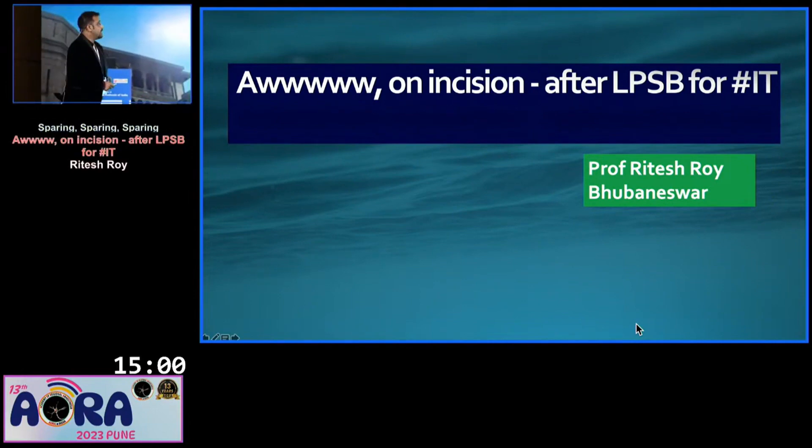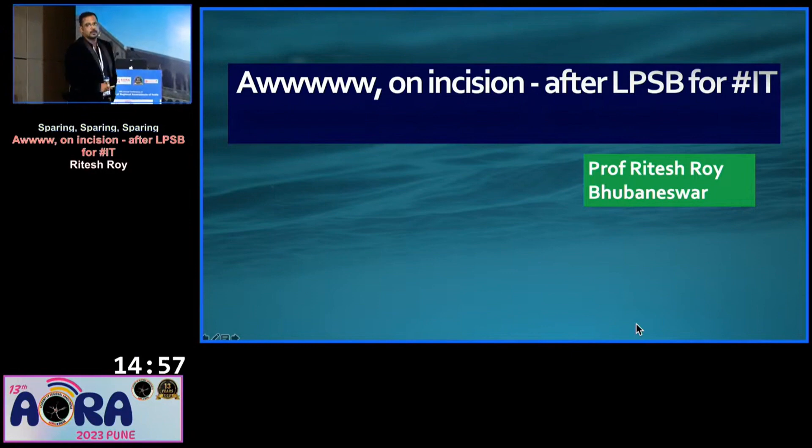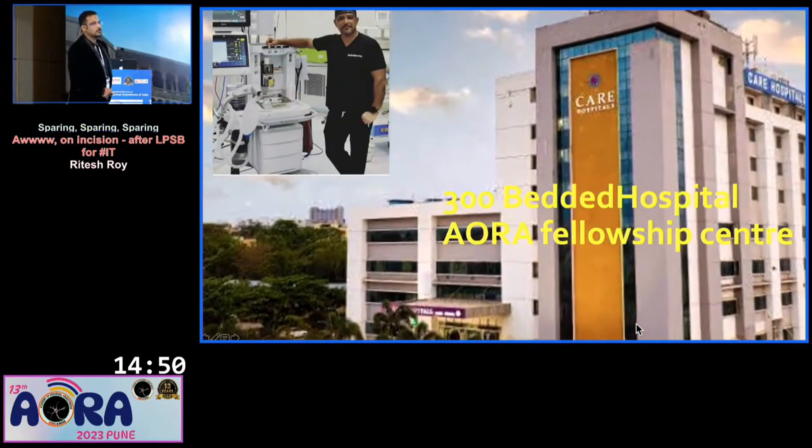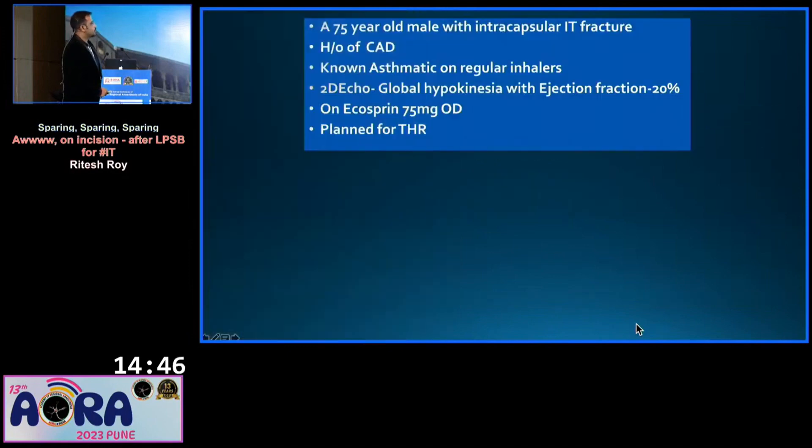Basically, I will be speaking on how to use anesthesia after lumbar and sacral plexus block for IT fracture. I will take you on a journey of a hip surgery. Greetings from my hospital. These are my disclosures.